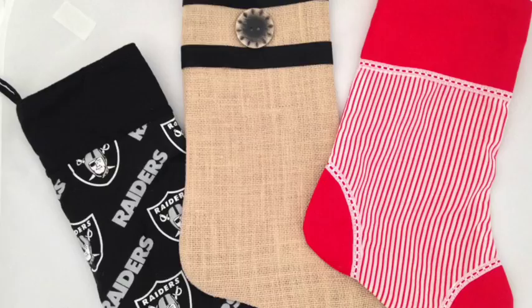You can add a heel, a toe, and a name background to the one hour stocking, which will make it a little more traditional.